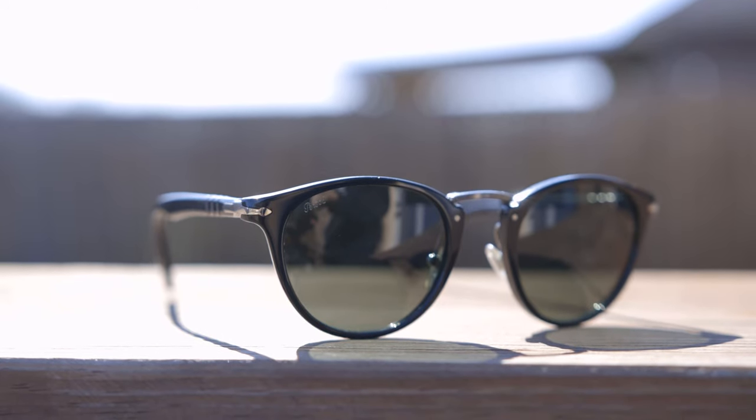As far as pricing goes, these retail for around $317 on Persil's website and in most stores. But I was actually able to pick these up for around $175 directly from Amazon, which I think is an absolutely incredible deal for a pair of sunglasses like these. I'll leave a link in the description below — I definitely recommend picking them up there so you save a bunch of money.